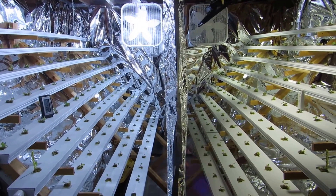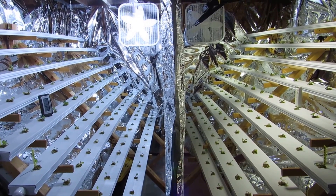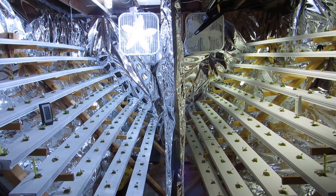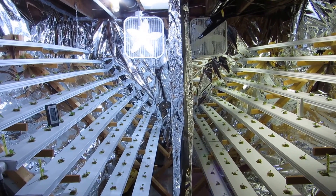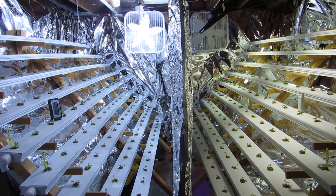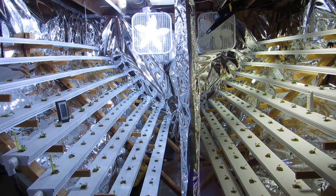Hello, this is Katie with thelettucepeople.com. Many of my subscribers may have watched my last video where I showed my vertical V system and that I had lost 270 heads of lettuce to the heat in the growth chamber. It caused my lettuce to go to seed and turn bitter.